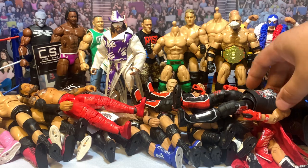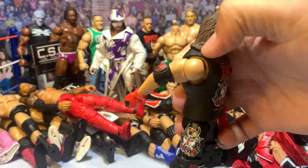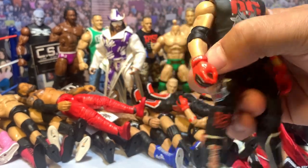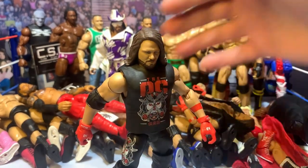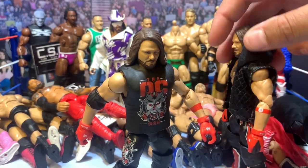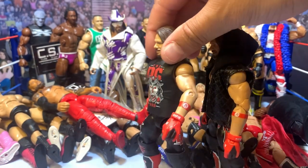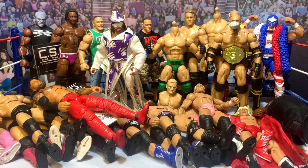First off the pile, I have an Elite AJ Styles that I got in a lot not too long ago. I like this figure and I like the OC attire. What I'm going to do is take this Elite AJ — there's a custom jacket on him — and swap the double jointed arms over to this one. Nothing too crazy.